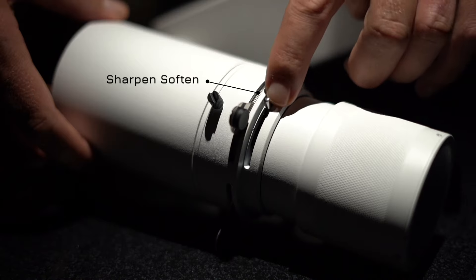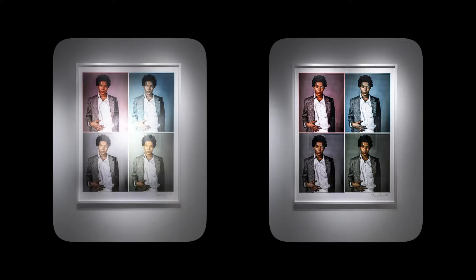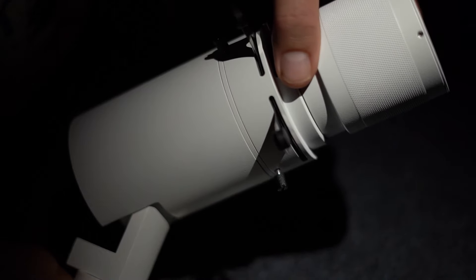The triple layer glass lens means light will be completely uniform with no hot spots or glare. CRI levels of 95 and above make the colours pop and appear true colour vibrant.